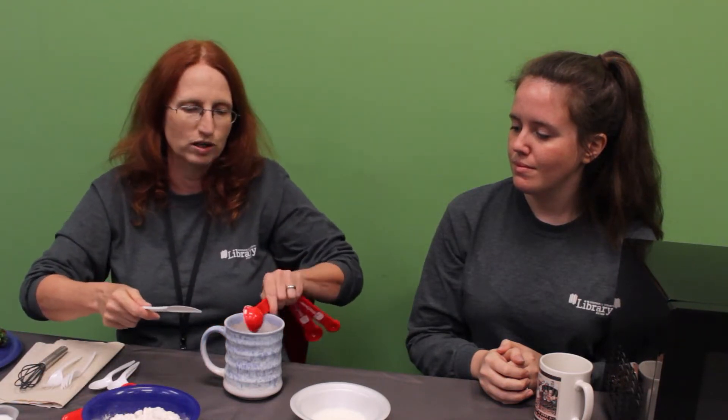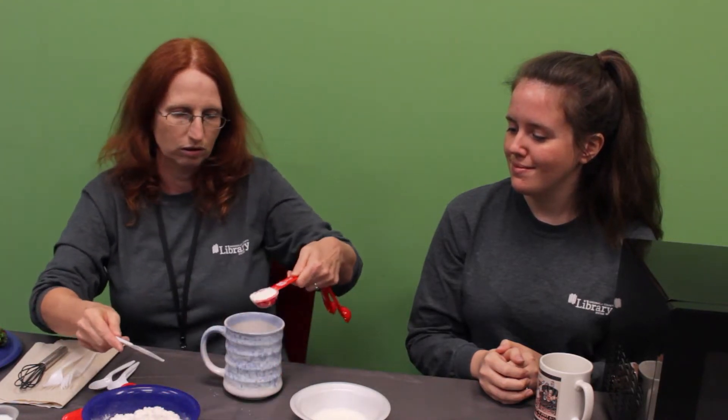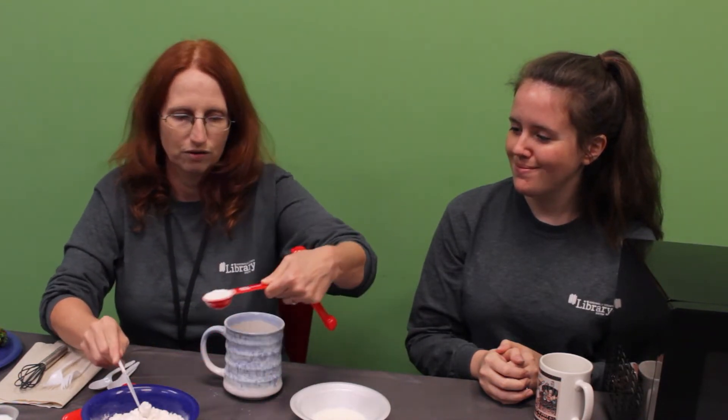Today we're going to start in this mug and we are going to put in four tablespoons of flour. In anything that's baking, you need to: one, wash your hands really well before you start, and then you need to make sure all of your ingredients are precisely measured. So we are going to put in four tablespoons of flour — leveling it off as we go. That is four tablespoons of flour.